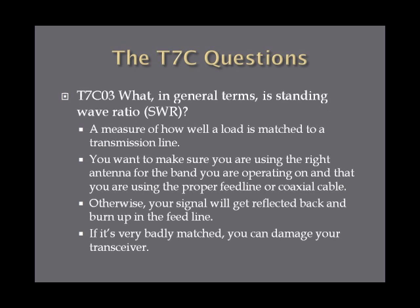What in general terms is standing wave ratio, or SWR? Standing wave ratio is a measure of how well a load is matched to a transmission line — basically how well in sync your transmitter is with your feed line and your antenna. You want to make sure you're using the right antenna for the band you want to transmit on and the proper feed line or coaxial cable to provide the right impedance match between the transmitter and the antenna.